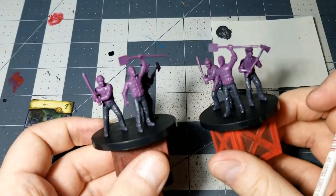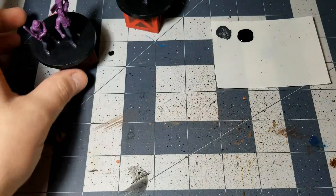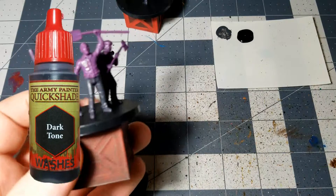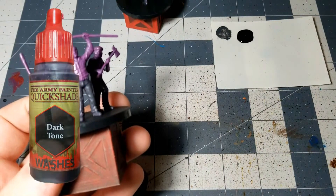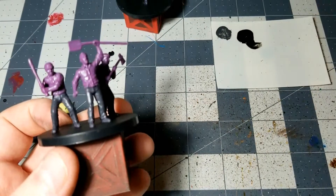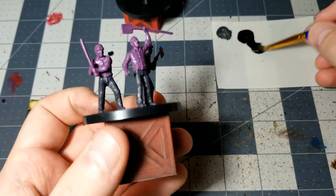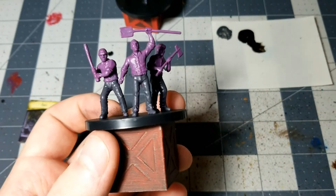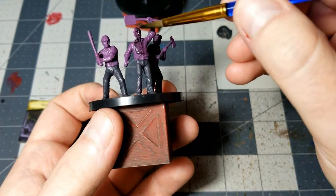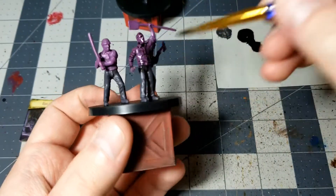There you go — now you've got the basic color scheme down for the Riots, that's pretty much it. Then we'll move on to a Dark Tone Quick Shade, just a black shade or black wash. Anything like the Citadel brand Nuln Oil will work just fine. Game Color has some decent washes too. Just make sure you get a black one, water it down just a little bit, and apply it evenly across all of the miniatures for the shading.